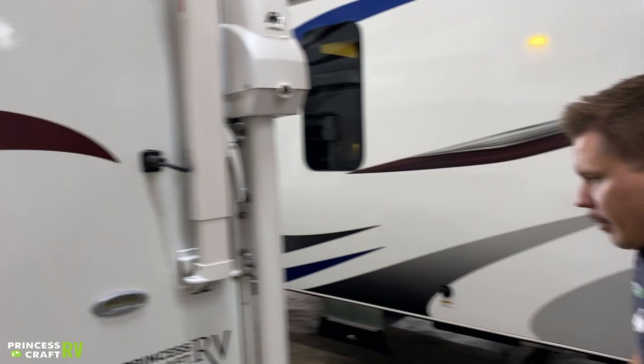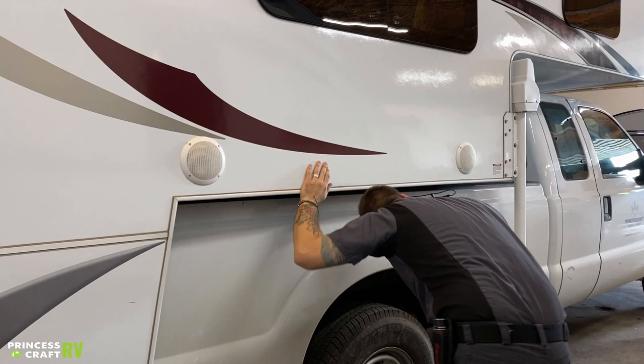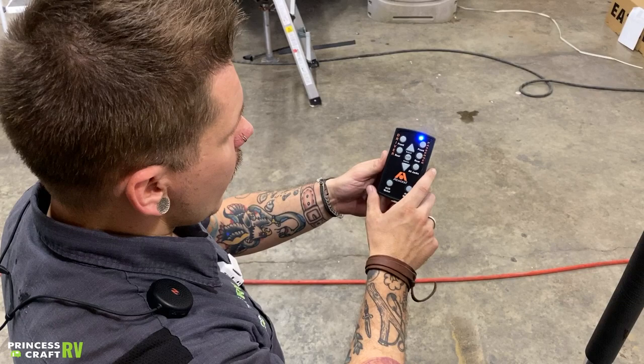Coming around to the side, not too terribly much going on here. We have your outside speakers, porch light, things like that. Nothing under the wing either, so we're going to hop on the inside and start taking a look at those features.